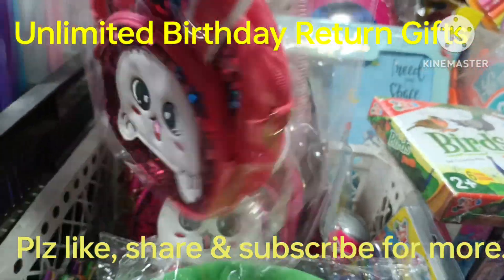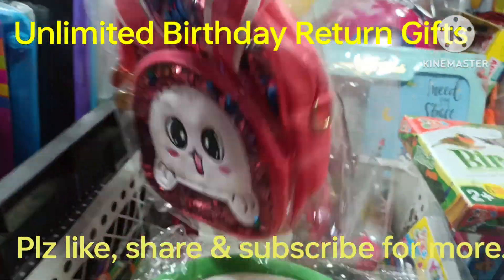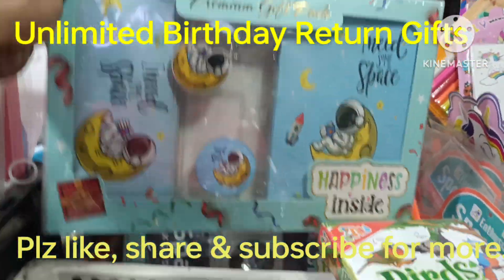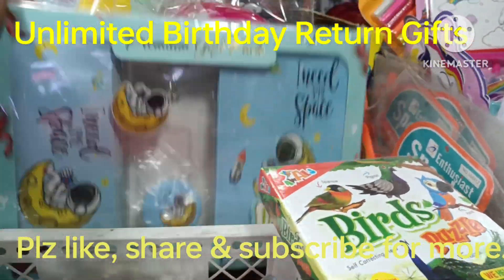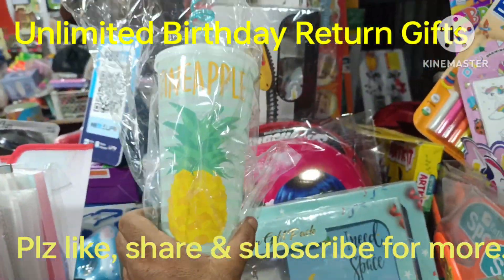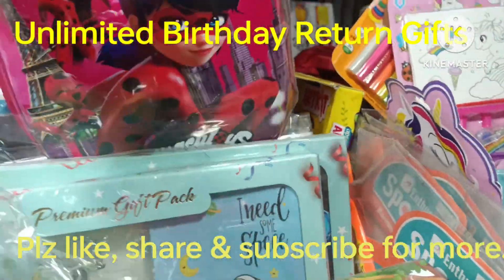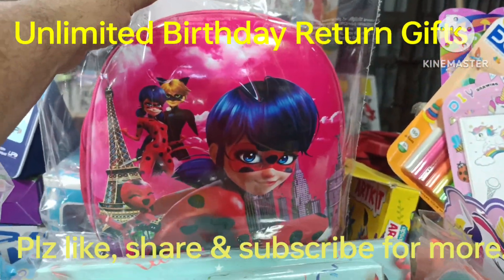This is a sequence bag, sling bag — different designs and colors. This is a gift pack — unicorn and space designs. This is a good quality slipper for 125 rupees. There are bags — a playing bag, a pitthu bag, this is a 290 rupee bag.